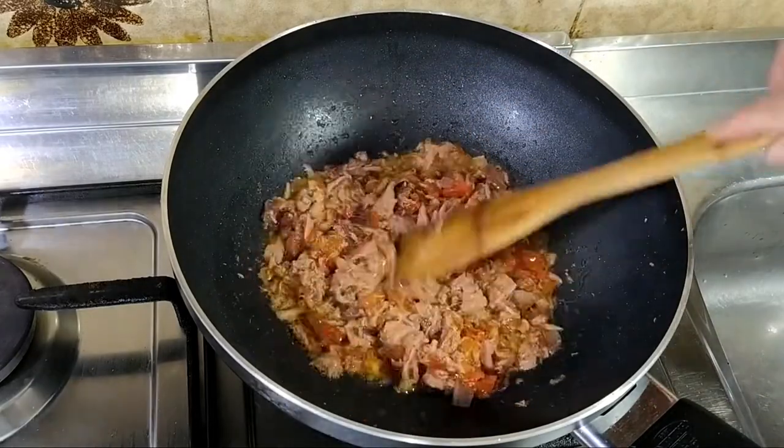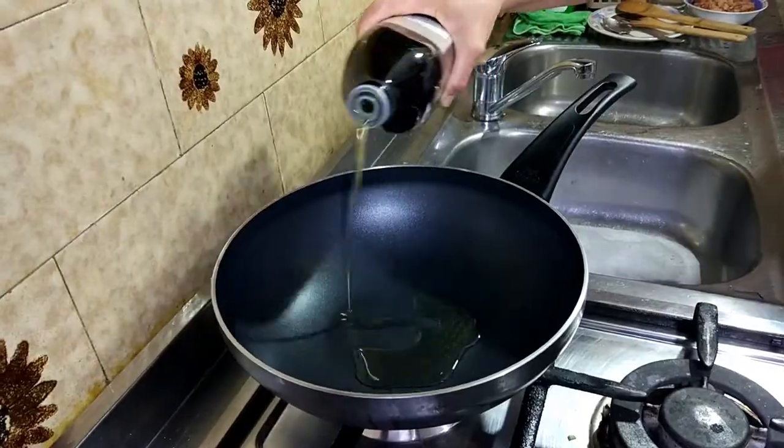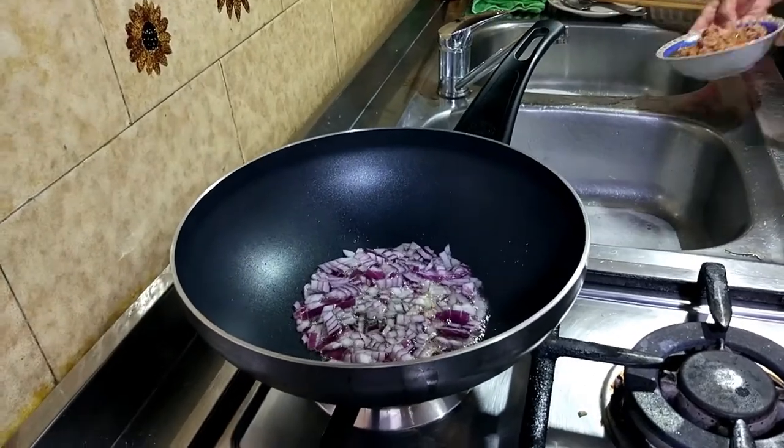Haluin lang po natin ng konti ang ating tuna sisig. At pagkatapos po ng 3 minuto, ay ready na po ito. I-set aside natin ang ating tuna sisig. Ngayon naman ay umpisa natin ang pagkisa sa ating pangalawang dish, ang tuna adobo.